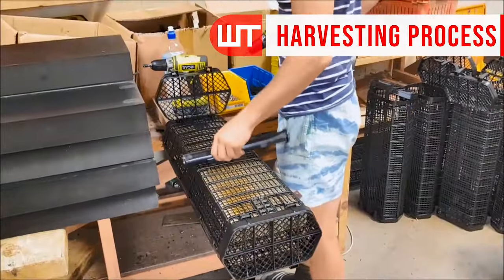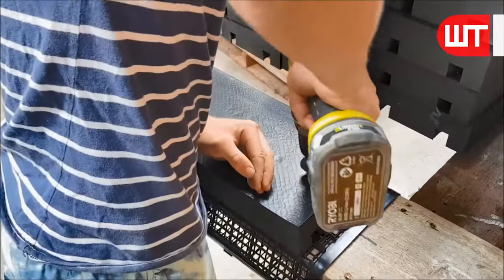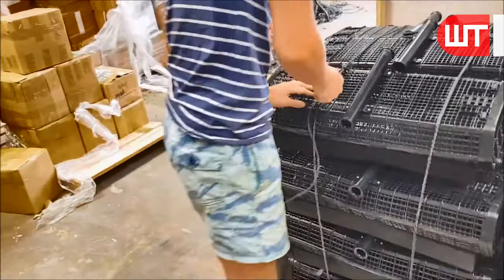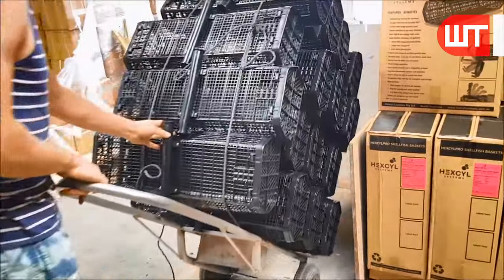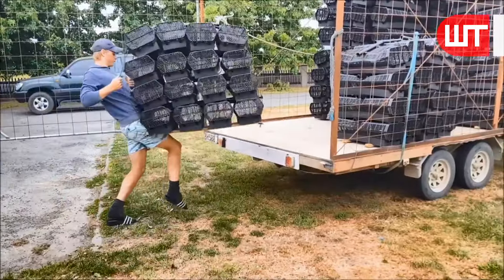A black plastic aquarium is set up where oyster seeds will be placed. These oyster seeds will grow into mature oysters. The dark color helps create an environment that oyster seeds prefer for attachment and growth. Ensure the aquarium is clean and free from any contaminants.